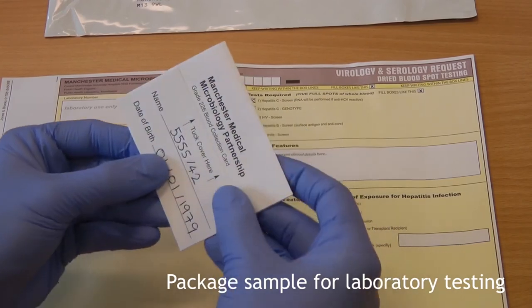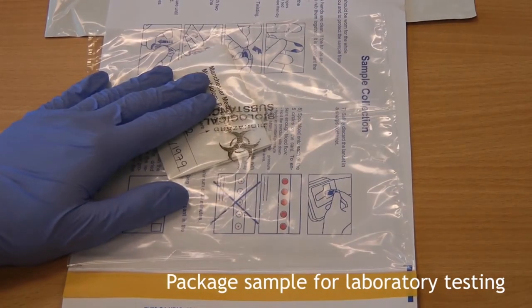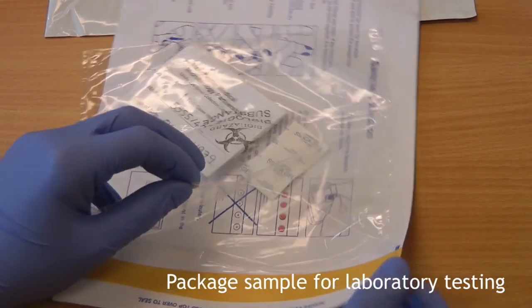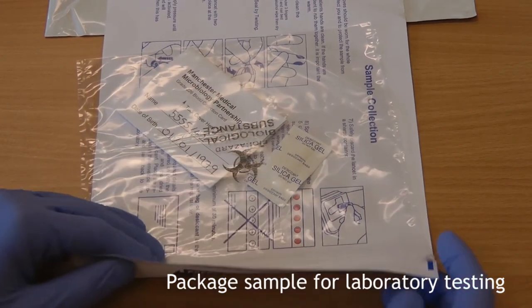After the card has been drying for 30 minutes, close it and put it and the silica gel packet into the clear plastic bag attached to the request form. Please ensure the silica gel pack is included as this helps preserve the sample during transport. Once you have checked the correct details are on the request form and the card, remove the brown tape and seal the card into the plastic bag.